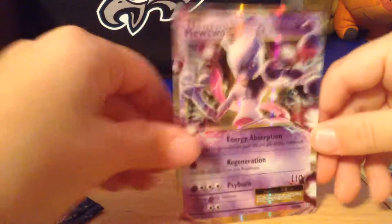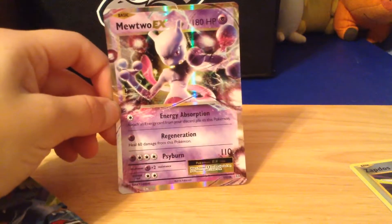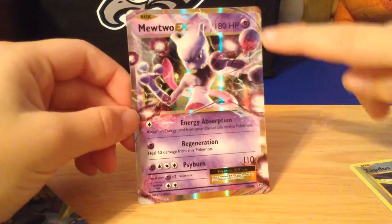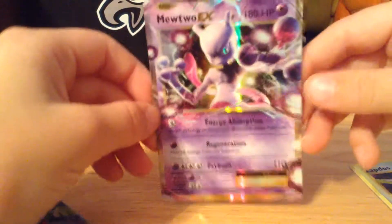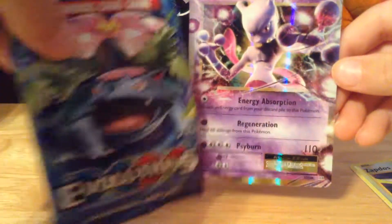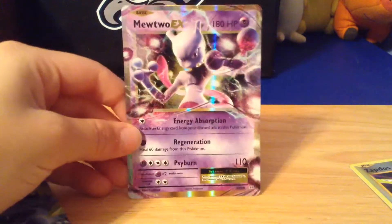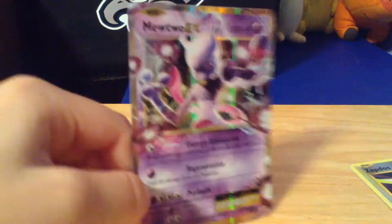And last card — oh! No way! It's a Mewtwo EX! No way! It's a Mewtwo EX with a Golden Border! Whoa! That is crazy guys! Out of a Venusaur Pokemon Evolutions Pack. That is a Mewtwo EX. I'm not kidding. It's not fake either. Holy crap!